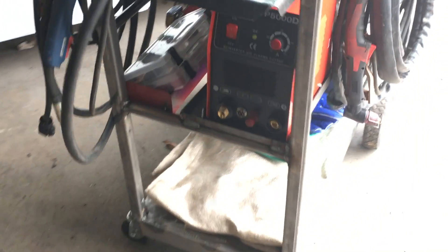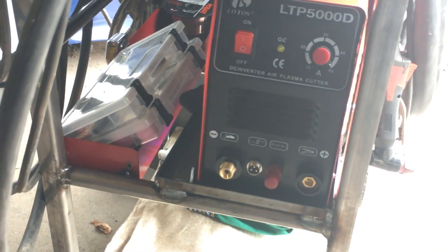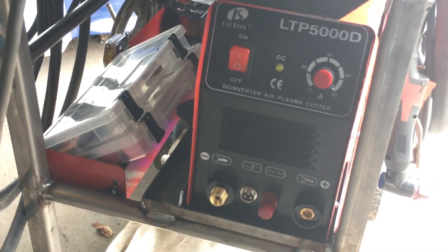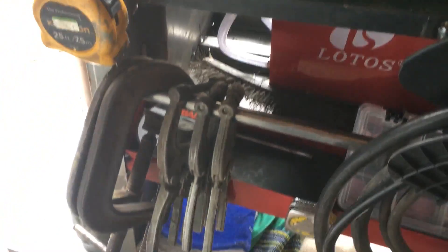It has a little more room. I pirated a tray out of an old toolbox and tacked that into the frame for holding my trays of consumables for both machines. And I put a rack on for my clamps.